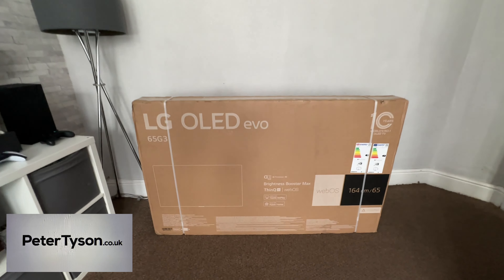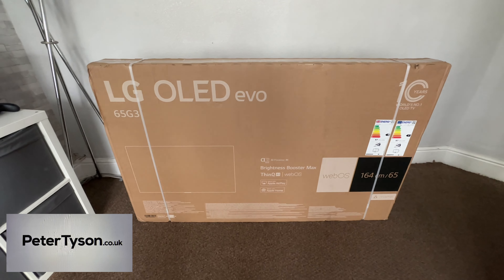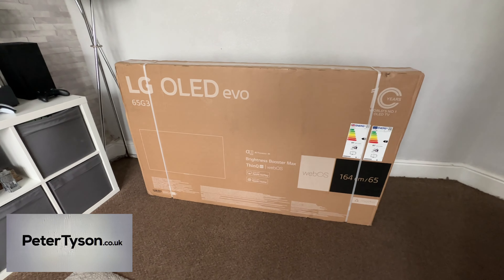If you were to purchase the G3 from Peter Tyson, they're going to throw in a five-year warranty, free delivery, and they also offer buy now, pay later options. So there are some great reasons to buy this TV from Peter Tyson. And if the G3 isn't the TV for you, don't worry — they have loads of other great TVs available. So please support the channel and use the link in the description to Peter Tyson.